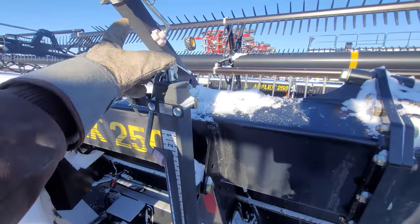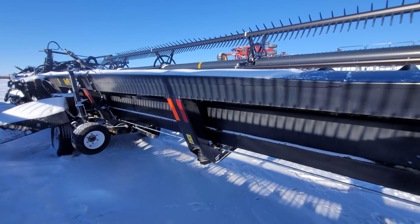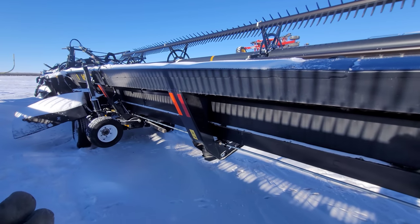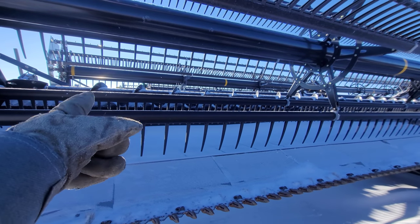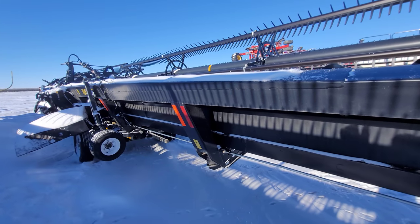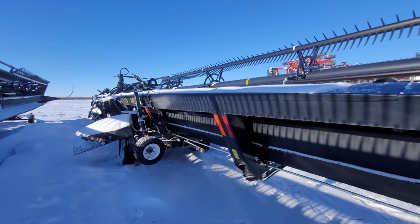Another pro is that it's light — though that's also a con since it's the 'princess header' and easy to break. But it's still a pro. This 50-foot Honeybee Air Flex weighs around 9,200 pounds, and that 45-foot John Deere header over there weighs about 9,850 — almost 10,000 pounds. So the 50-foot Honeybee is lighter than the 45-foot John Deere. That's a pro and a con depending on how many fence posts you want to move.